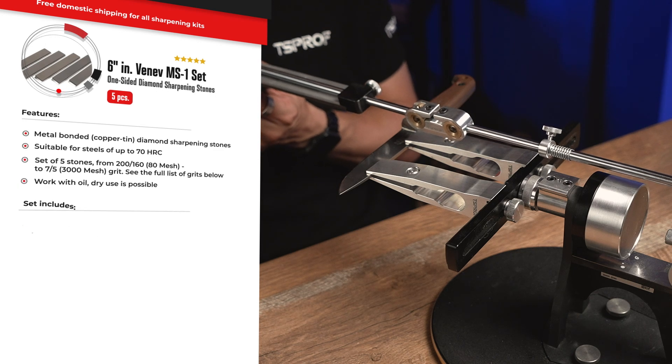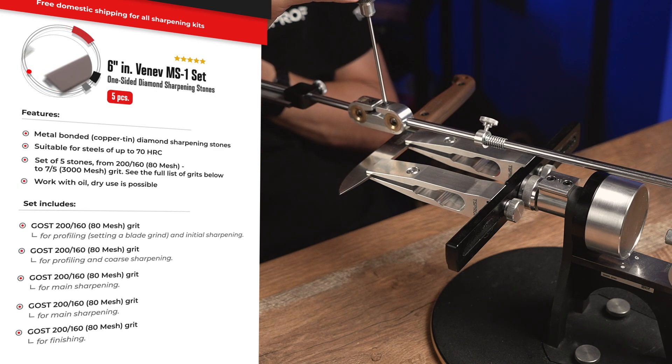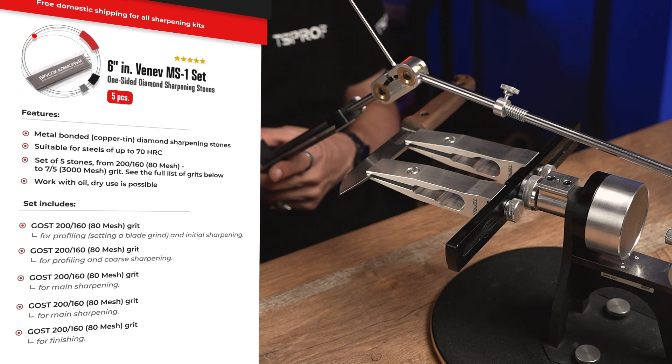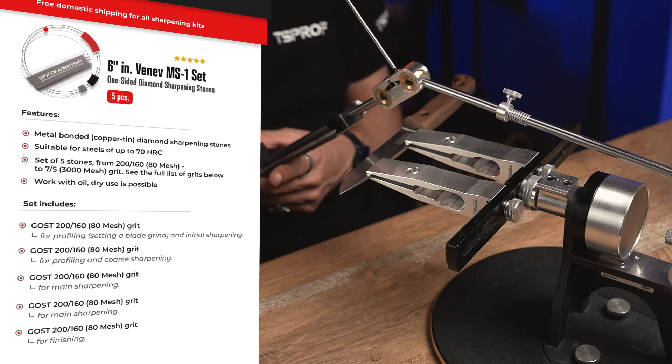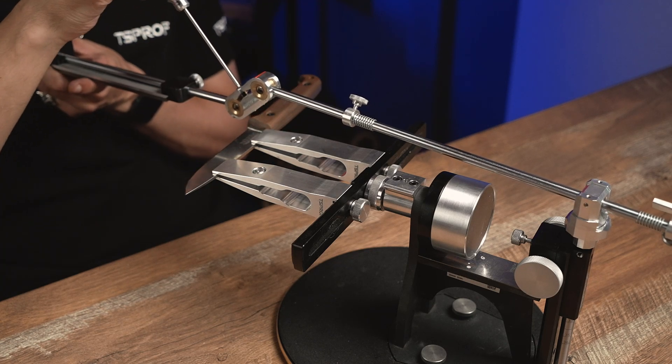Now we have to set the angular difference. TS-PROF Ultra allows you to set any kind of angular difference from 0 to 90 degrees. But now we will set a difference in angles around 10 degrees.